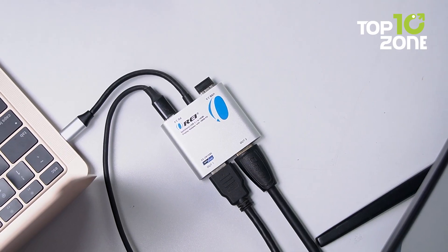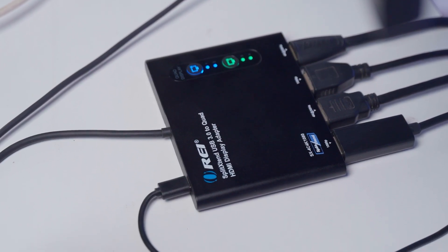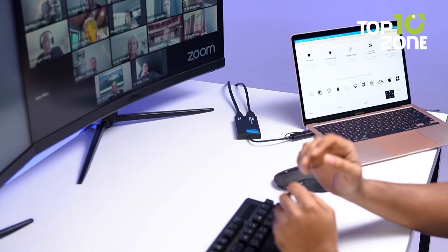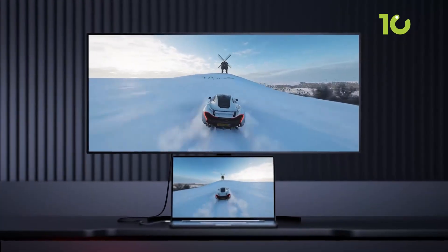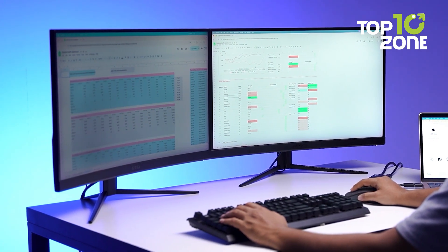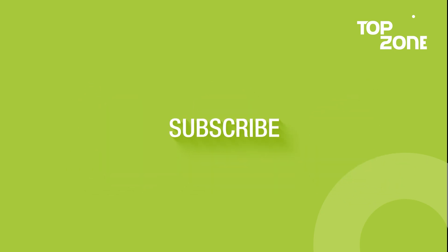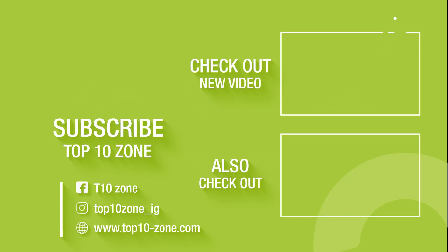That's a wrap on the top best USB to HDMI adapters. These adapters aren't just about connecting screens — they're about boosting productivity, improving visuals, and making multitasking easier. Pick the ones that fit your setup and see the difference. Don't forget to like, subscribe, and stay tuned for more tips to enhance your workspace. Click the link in the description box below.